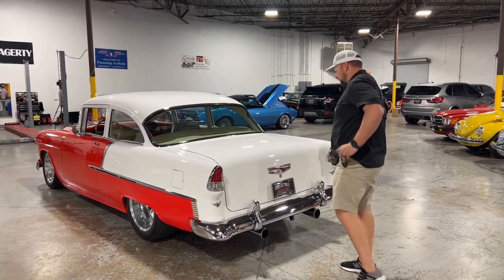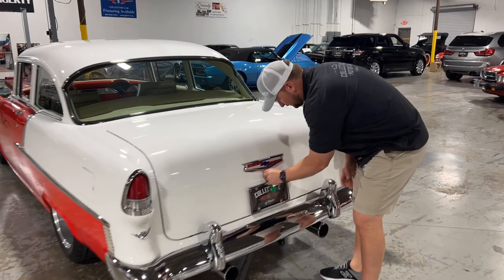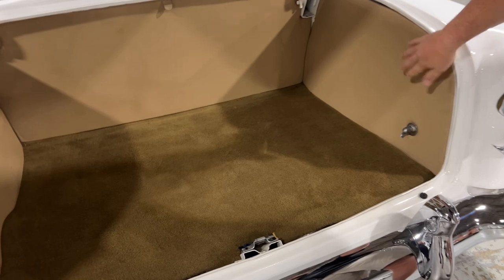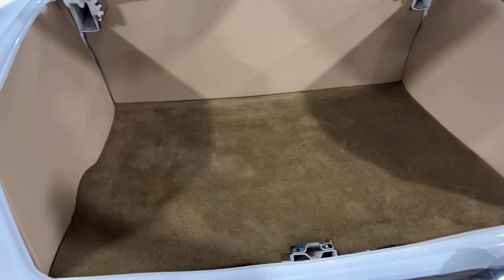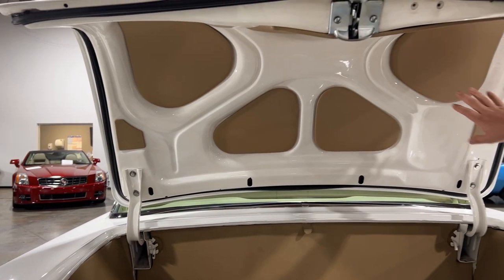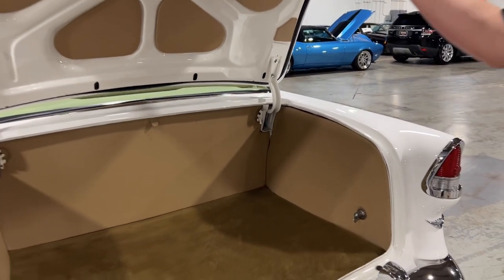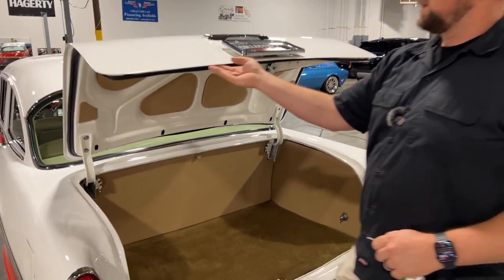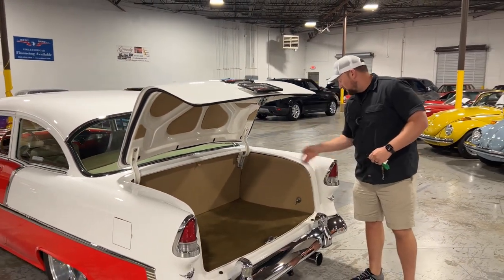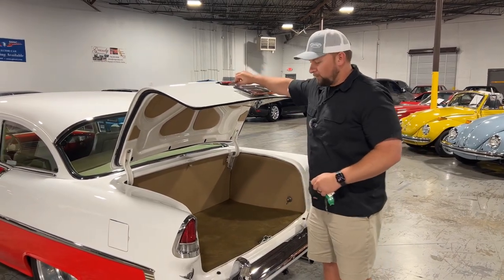Let me grab the keys — we'll pop open the trunk and show you inside. It's all carpeted. You've got your panels here to give it a nice clean look. Your battery and everything is tucked in behind that back panel. Even on the bottom side of the trunk lid, you do have panels here just to give it a nice appearance. I always like to run my hand along the bottom of the trunk — you don't feel a tape line, it's nice and smooth. All your rain rails right here are nice and clean. Paint looks really good on it. Overall, a really, really nice car.